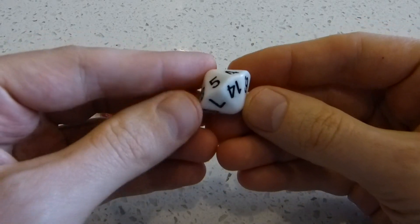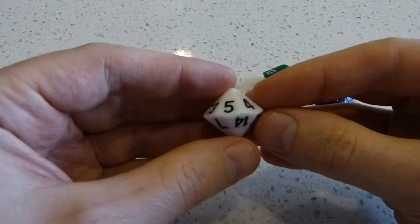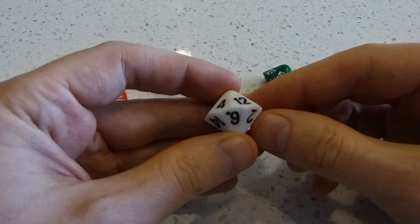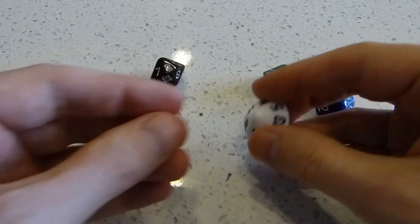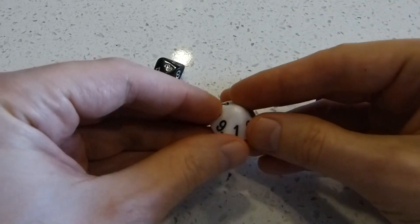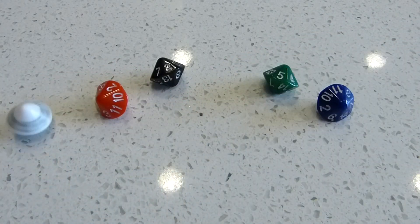As usual with our DiceLab dice, the numbers are as balanced as we possibly can get them. So that is the sum of the numbers around each vertex is as close to the same on all vertices as we can do. This is a 14-sided die. It also makes a pretty good spinning top.